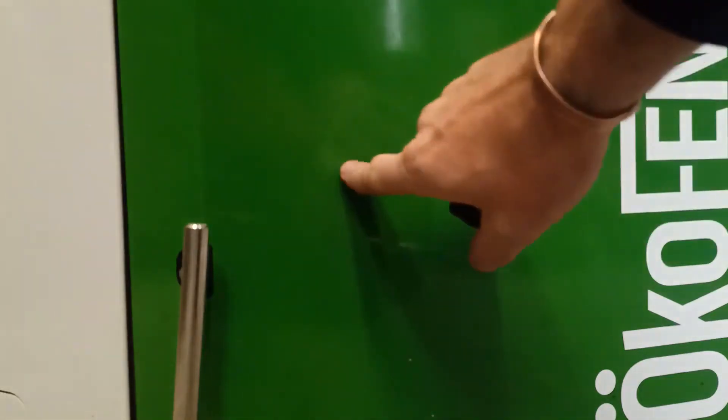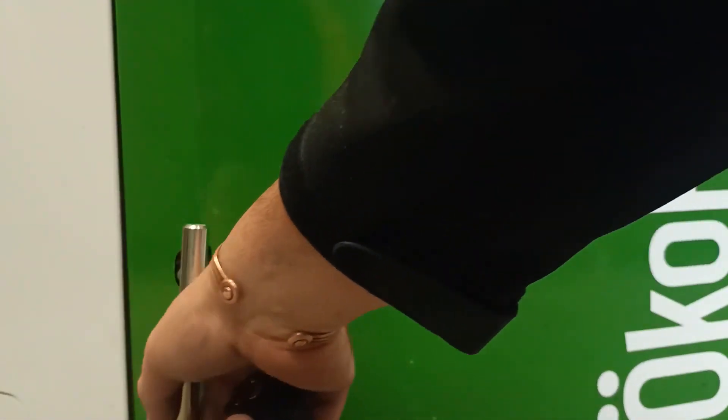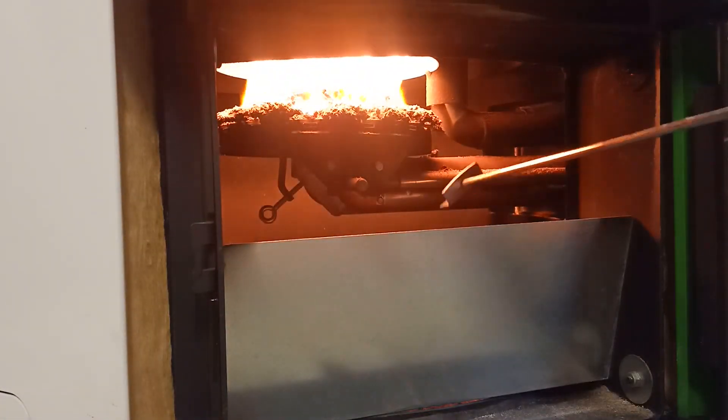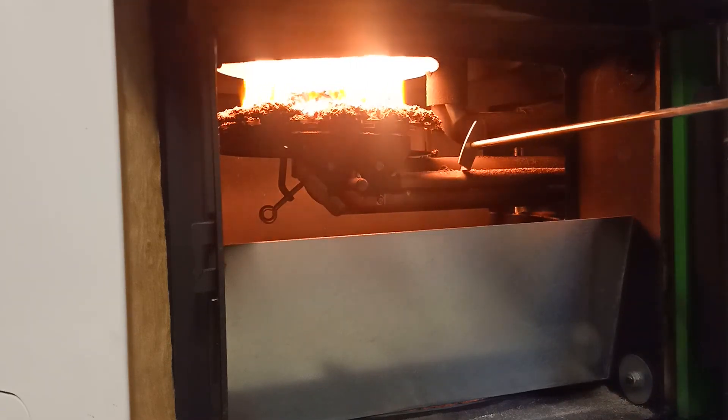We're now right in front of the boiler door itself. The floor is here, and we're just going to have a look inside — the boiler is going full chat, so let's see what she looks like. In here we have the fuel delivery tube, we have the air tube, and we have the cleaning mechanism.